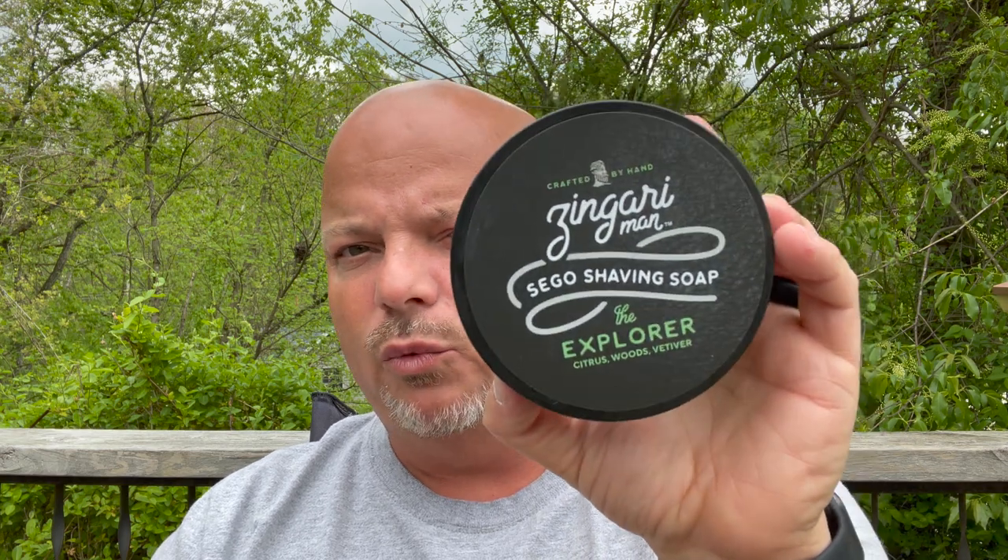The other one that we picked up was Zingari Man the Explorer, because Nate or Mel from BBS Live told me she's going to discontinue this. So if you want to get it, pick it up before she does — assuming they weren't telling a fib. So I picked this one up: the Explorer, Citrus Wood Vetiver, and I do like it. That's good. Yeah, this one is an absolute winner. I'm pretty sure I had a sample of this before — it's good, I like it. Very nice. Why are you discontinuing this one, Heather? This one is good. So if I'm wrong about discontinuing, that's from Nate and Mel from BBS Live — they're the ones that told me she was discontinuing this, which is why I bought it.